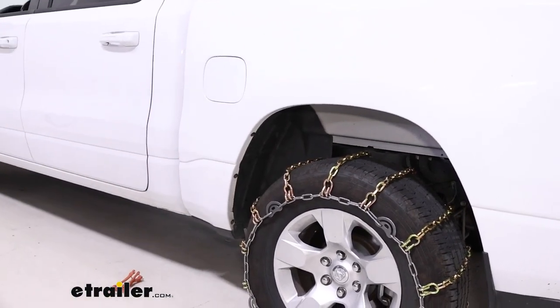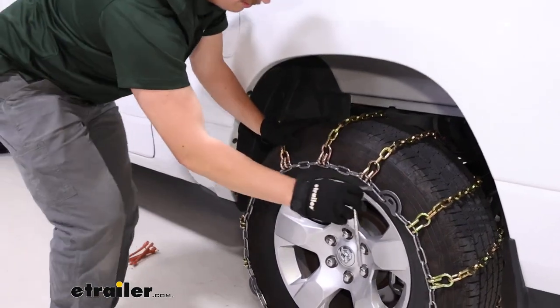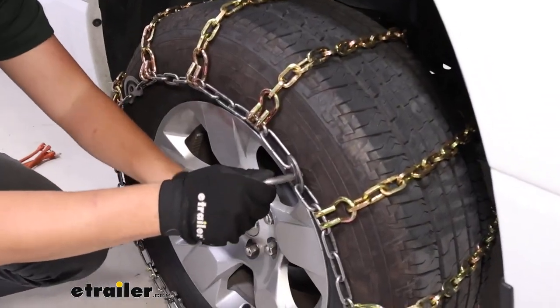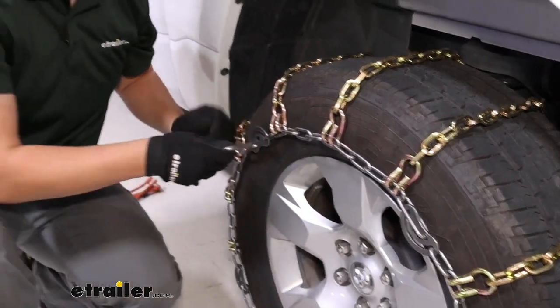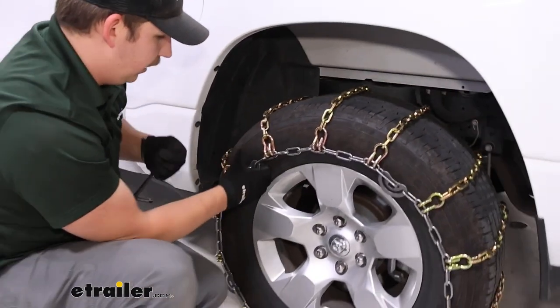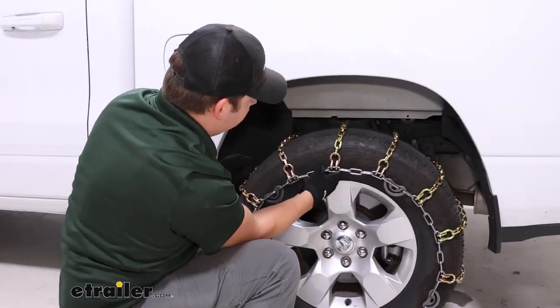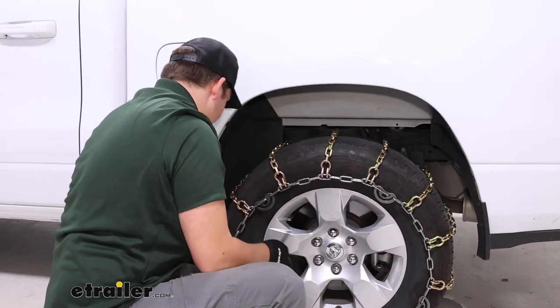Now we'll tighten those up using the included tool. Pull that out of the bag, slot that into the cams, and turn them tight. You'll see that tire chain draw in as we do this. You can go around to each one — you probably will not need all of them. Two seems to be doing the trick right here just fine.